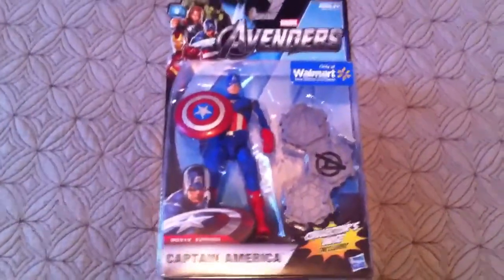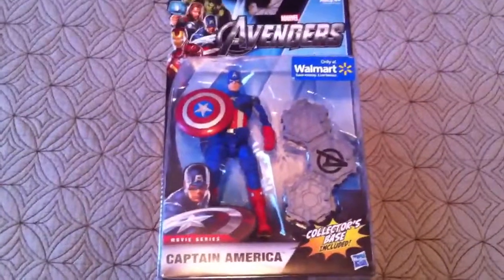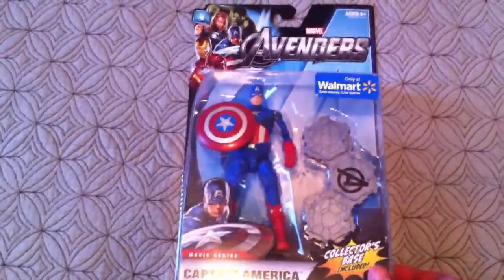Hey guys, it's Isaiah and Eric Review, and today we're reviewing Captain America from the Avengers Walmart exclusive 6-inch.